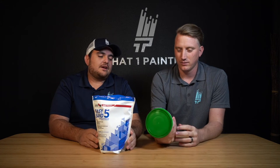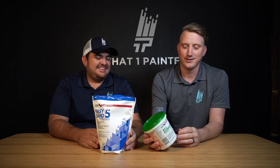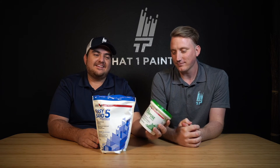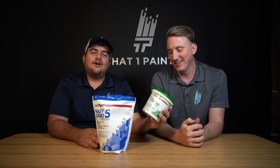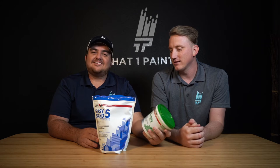Hey everybody, Steven here. Hey guys, this is Alan, and welcome to another episode of Paint Talk with That One Painter. Today should be called Drywall Talk. We're going to be going over Easy Sand and joint compound — all-purpose. If you haven't found your purpose in life yet, just buy yourself some all-purpose joint compound. Just joking.